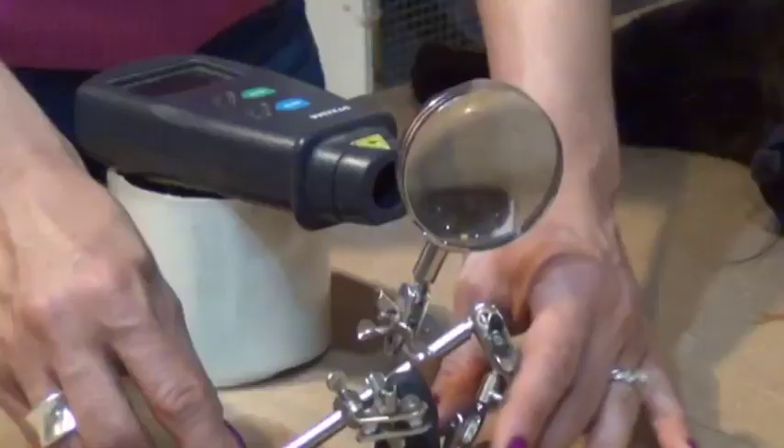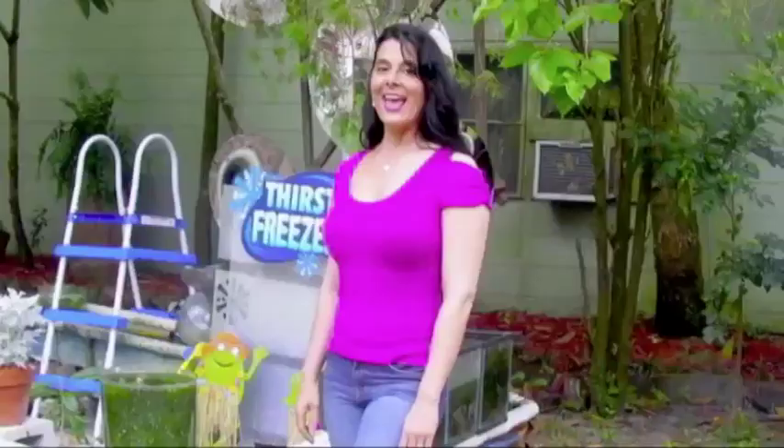By combining a laser pointer and a magnifying glass, you now have access to the micro world. I'm your host Dan Rojas, and I'm your host Denise Rojas. Thank you for watching and enjoy our videos.